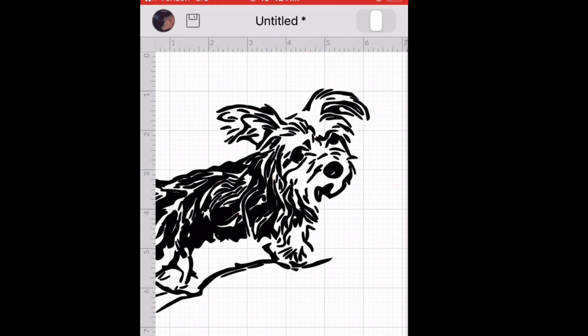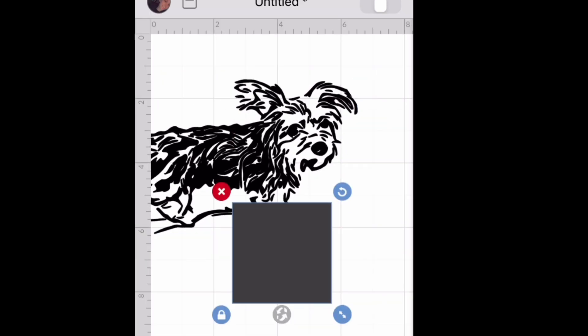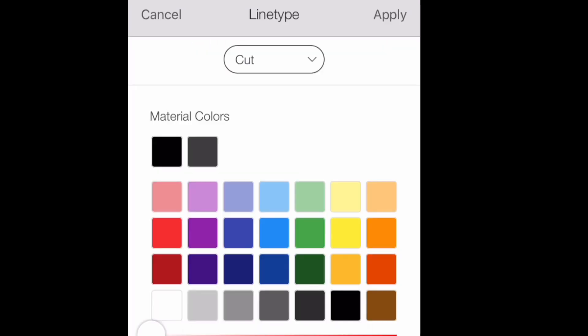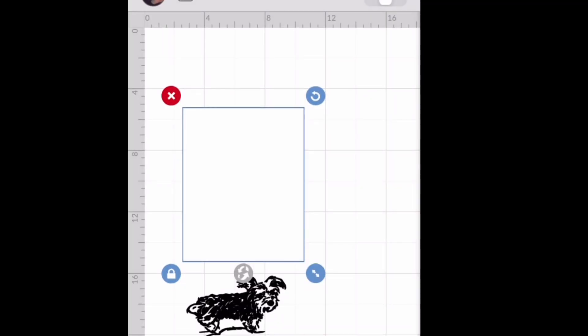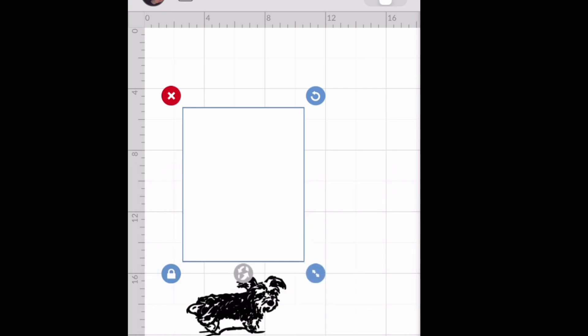Then I rotate her because that's the way I want her on my canvas. Then I insert a square and adjust the size to match my canvas, which I'm working with in 11 by 14. Then I'm going to change it to white and send it to the back so I can see where I want to place my image on the canvas.